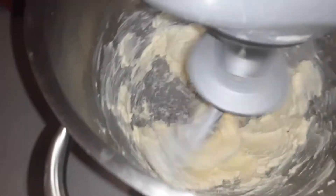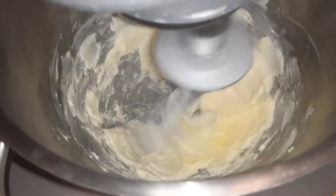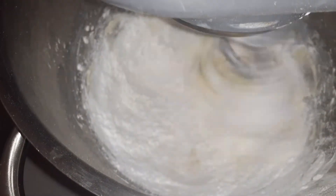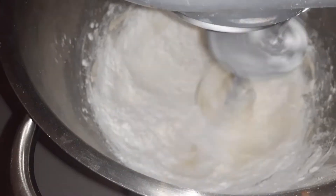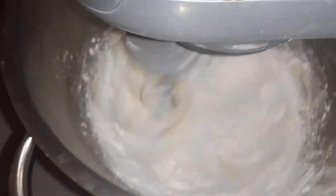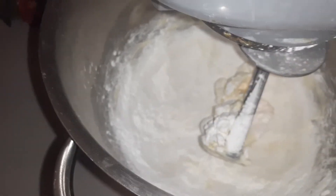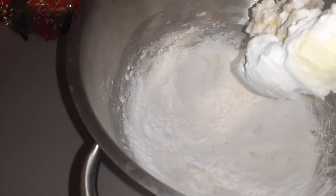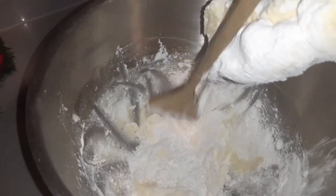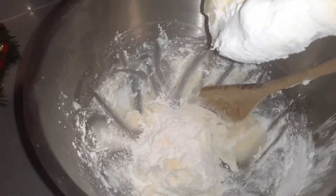It's been about a minute, so now we're going to add three-fourths a cup of powdered sugar. We'll let that come together for about another minute so everything is well incorporated. If you need to stop it and wipe down the sides just to get everything incorporated, you can go ahead and do that as well.